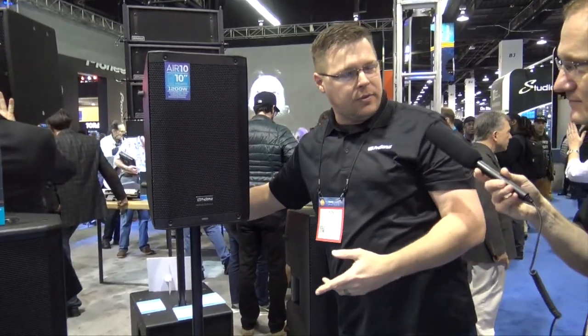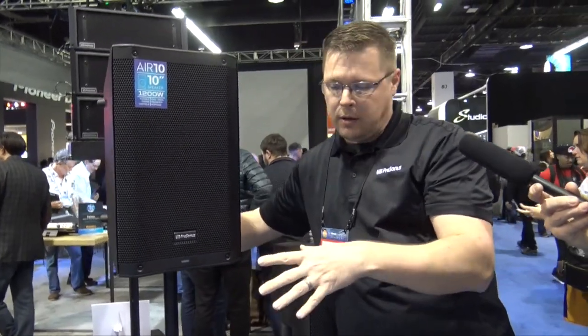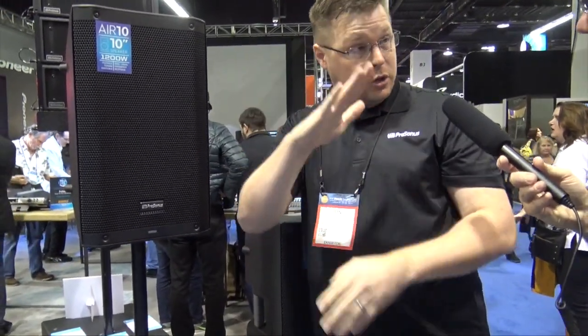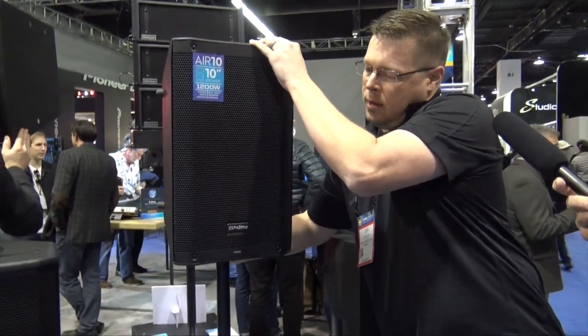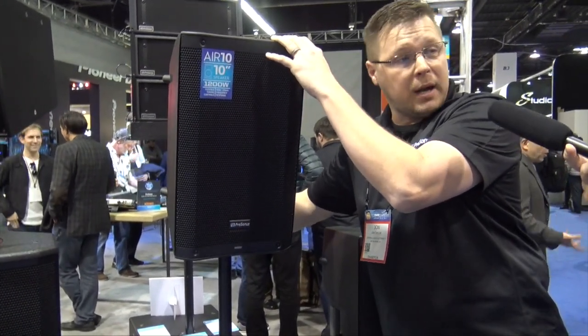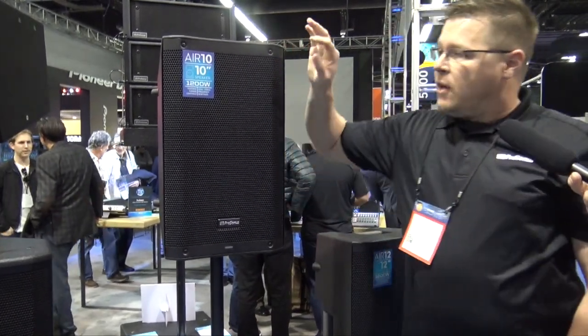The other thing about them is that they have dual angle capability but on a single hole. A lot of speakers will have two holes on the back for this, so you can do the down angle. Ours uses the same hole — all you do is find the pins on the back, press them in, and it locks into place. When you're ready to go back to normal straight up, just hit the pins again and it locks right back.